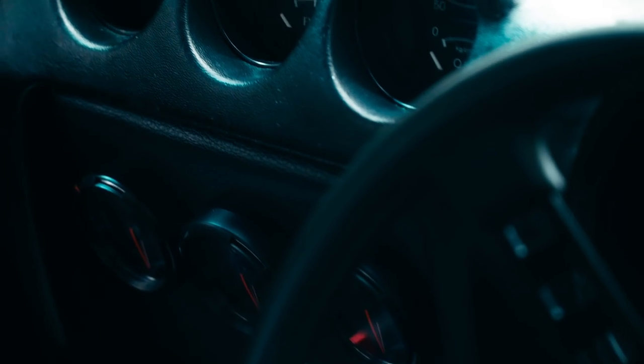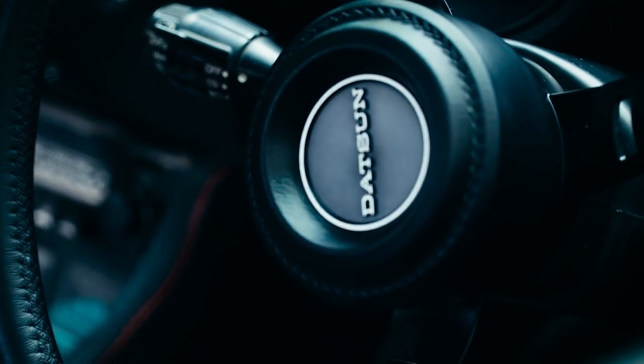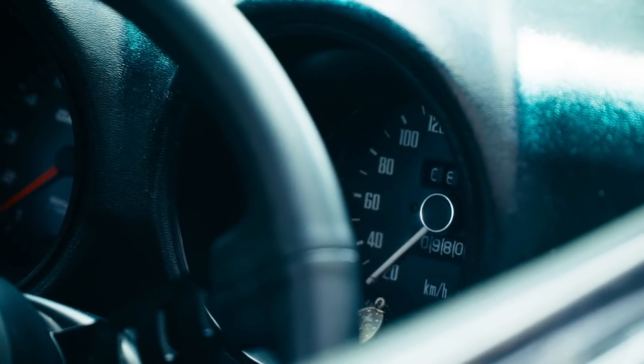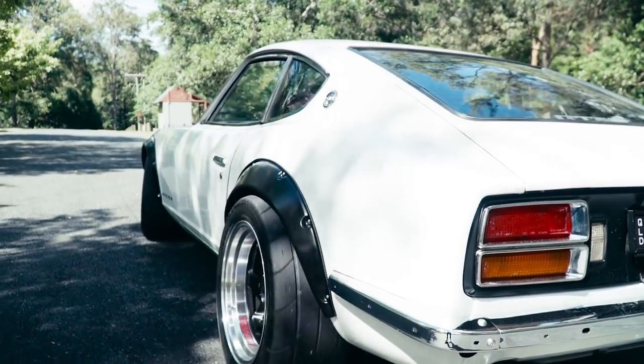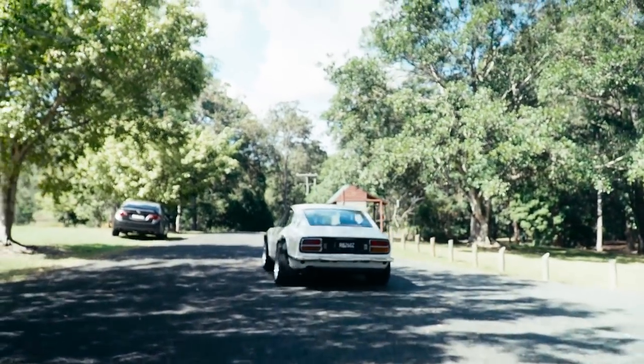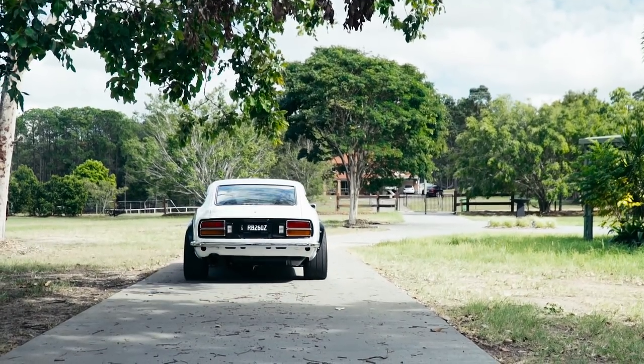Yeah, satisfying. Just the thrill of the acceleration, the sound of the RB motor — it's like nothing else. A lot of guys do them white but I chose the pearl paint with black flares. It's definitely an aggressive look, but it still sort of pays tribute to the more classic look of the car. That's why it's unique to me.